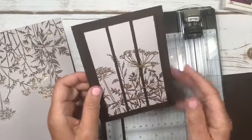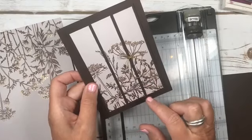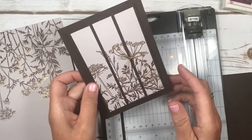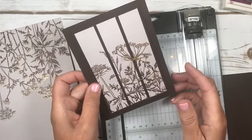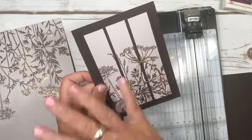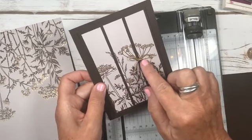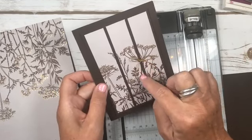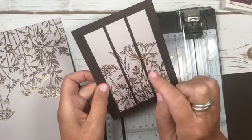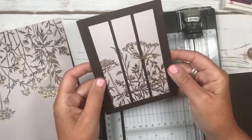Vellum would look beautiful with this - if you wanted to put a piece of vellum and heat emboss in gold, that would look really pretty. This class allows your creativity to shine through, or you can do it just as I've done because you do have the bow. Just pick a stem and add the bow wherever you like. This paper is so pretty you don't want to cover it up with too much.